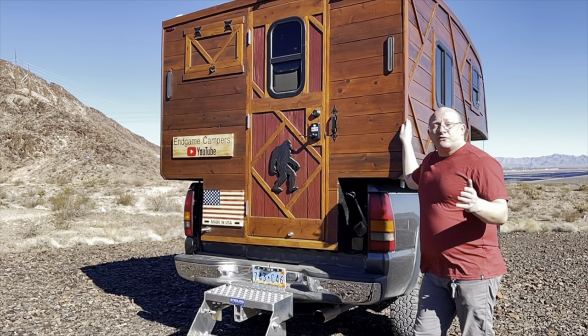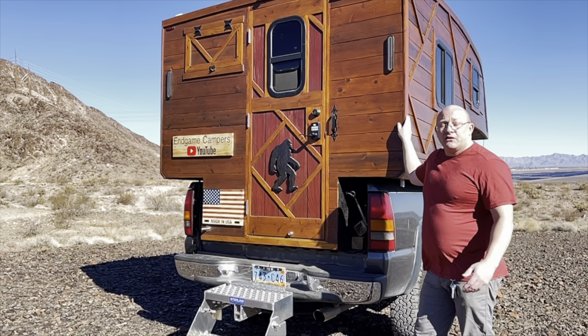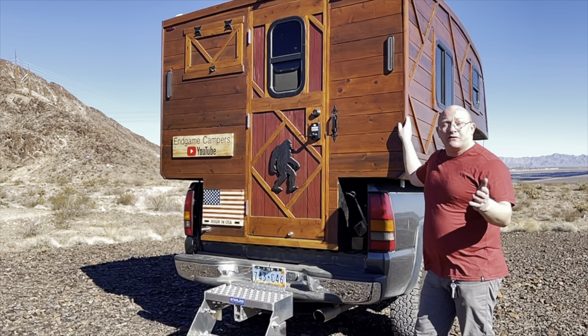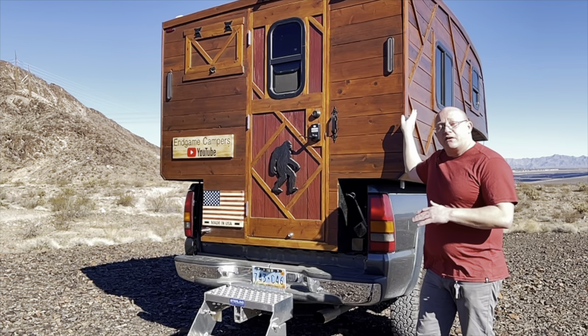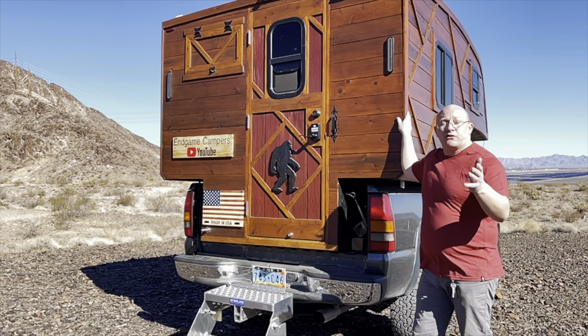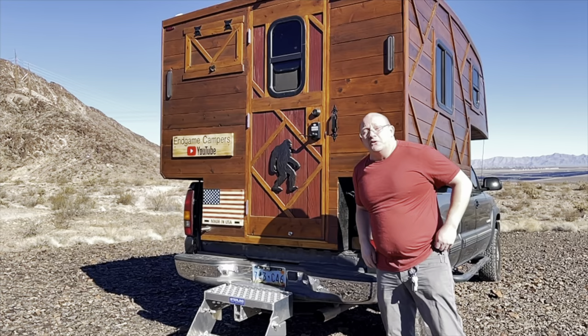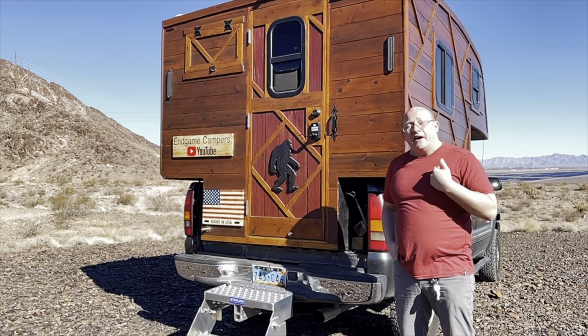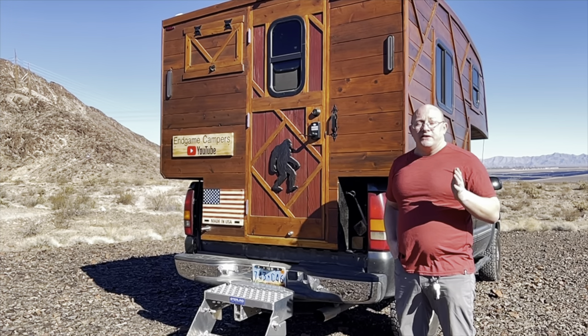Let's first start off with the question: why do I make these truck campers? For those who are maybe just watching this video and aren't familiar with my channel, I've made three of these campers so far. This one is the third one and I call it 3.0.